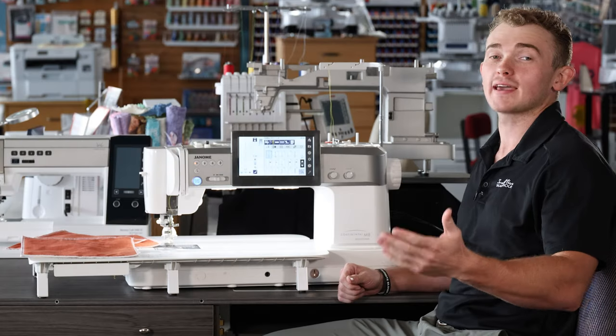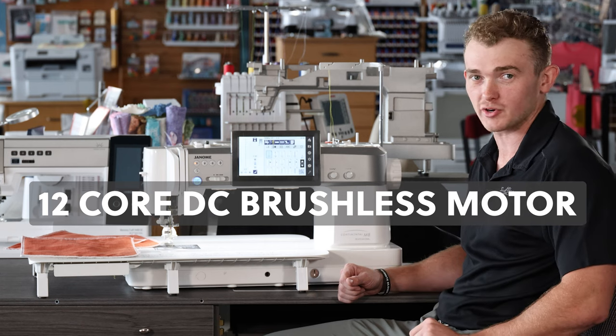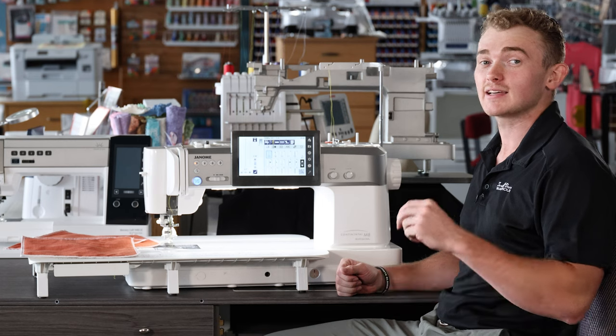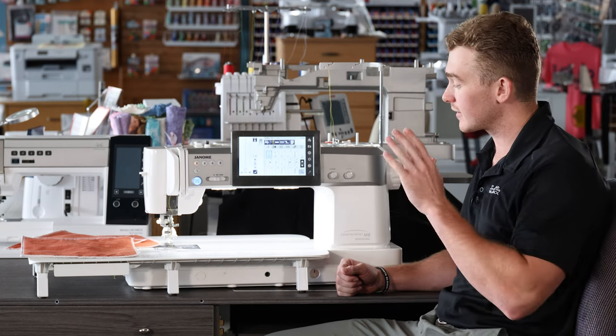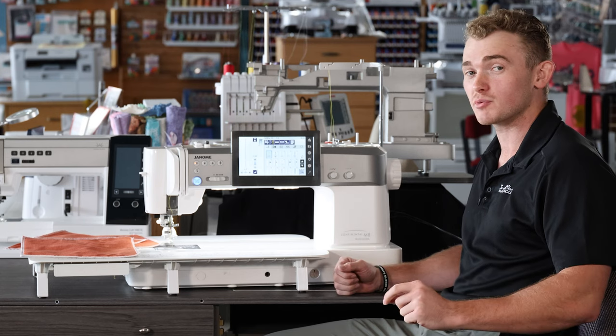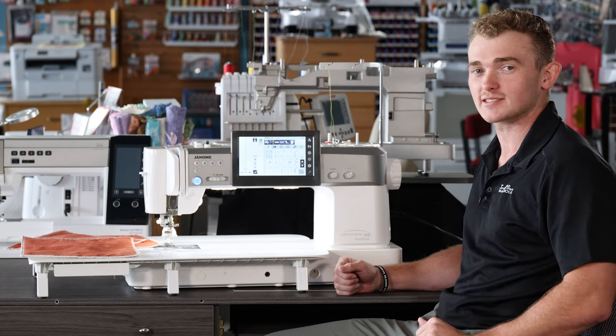Let's talk about a hidden part of this machine: the awesome 12-core DC brushless motor. Now that might sound like a lot of buzzwords, but what it is is the strongest motor of any zigzag machine in the industry. You might not need all the strength, but what you will use is the efficiency, therefore creating a longer lasting machine.